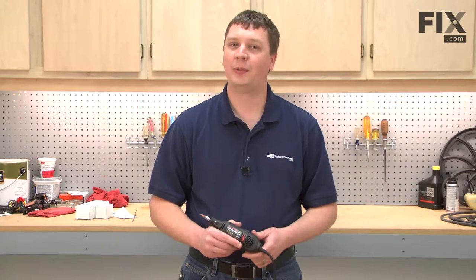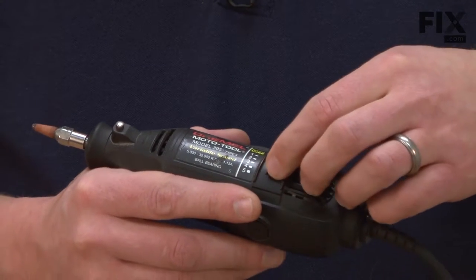In this video, I'm going to show you how to replace the switch on a Dremel Model 395 Moto tool. The most common symptom of a bad switch on your Dremel Moto tool will be that the tool just simply won't turn on. Some other common symptoms would be it turns on but the variable speed doesn't work, or maybe it turns on sometimes but not all the time.